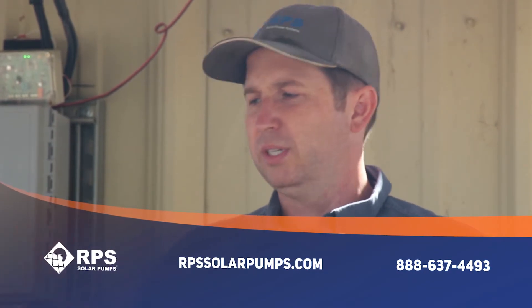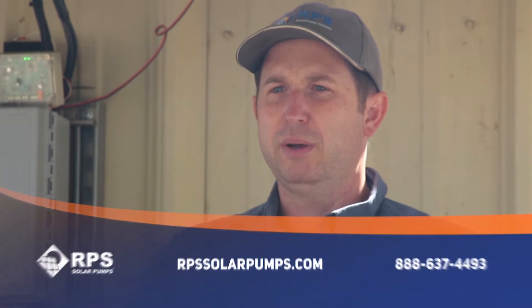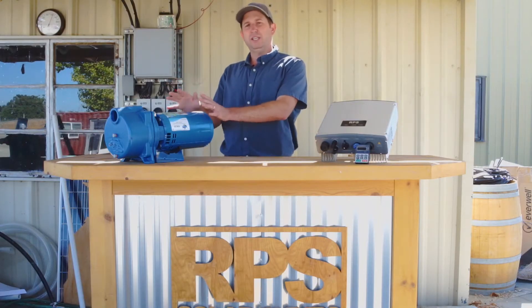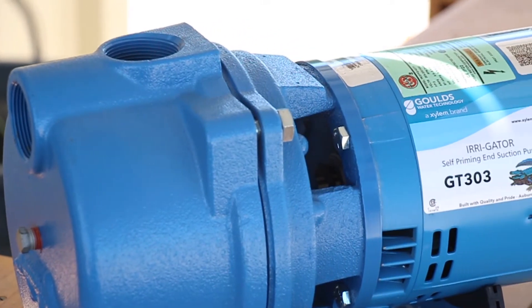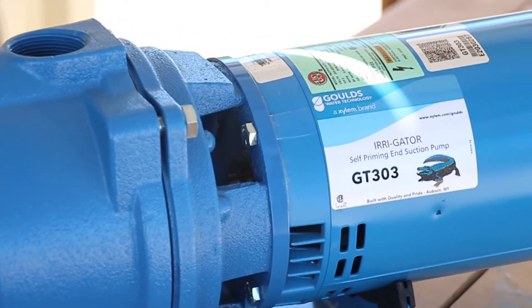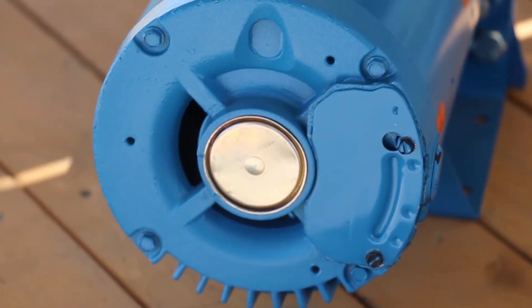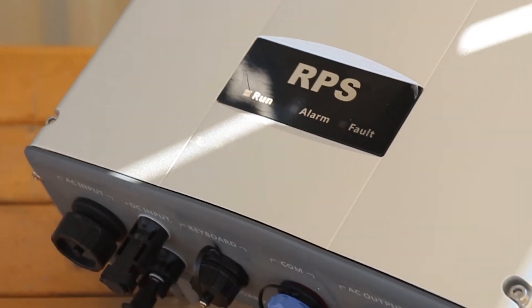I want to tell you about our Pro Series Irrigation Surface Pumps. This is Mike with RPS Solar Pumps, and right here you can see this is our Pro Series Surface Irrigation Pump, perfect for driving sprinklers, transferring from surface water sources or water sources around 15 to 25 feet below the surface, and into either an elevated tank or into a pond or other surface area.